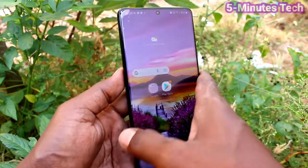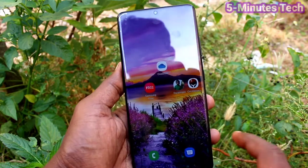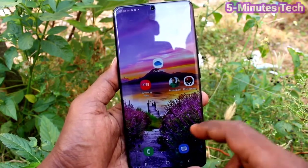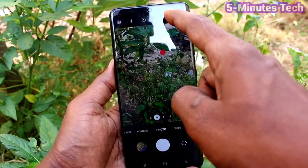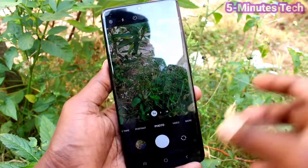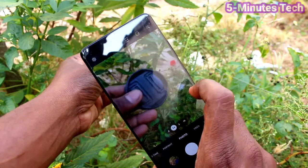Hi friends, this is Five Minutes to YouTube channel. Here is the Samsung Galaxy S21 Ultra smartphone. In this video we will learn how you can take a motion photo in your Galaxy S21 Ultra. First, go to the camera and click on this icon to activate motion photo.